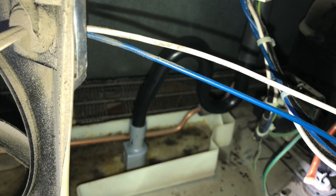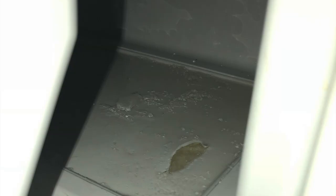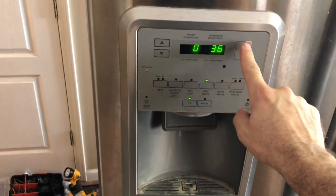This customer also had ice at the bottom of the freezer, so I put a P-trap kit in there. And this is where the kit took care of that ice.